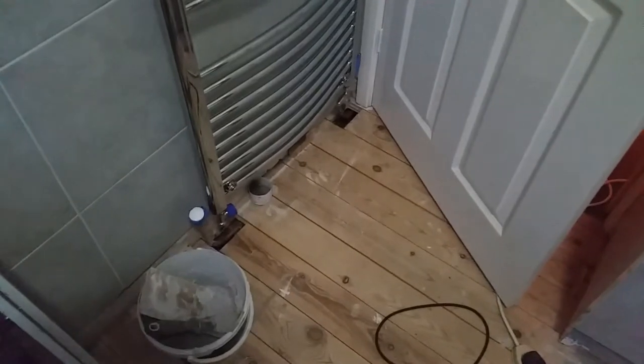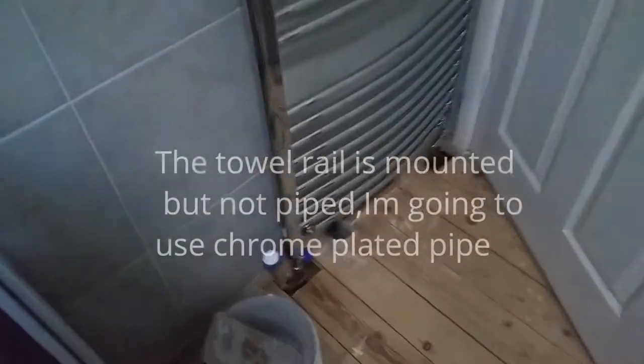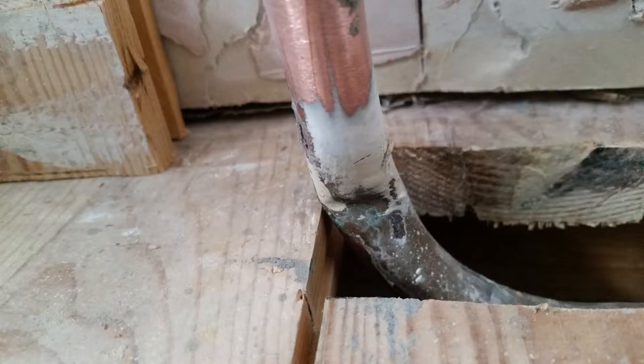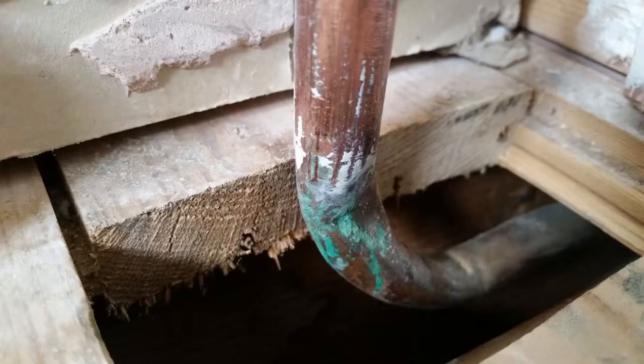This weekend the project is to pipe up this area. I'm a bit disappointed with the standard of the pipes — they come up through the floor and have been quite badly damaged by the plumbers that fitted them. I was hoping I might just get away with it, but as you can see, that one is badly damaged, and this one even more so.